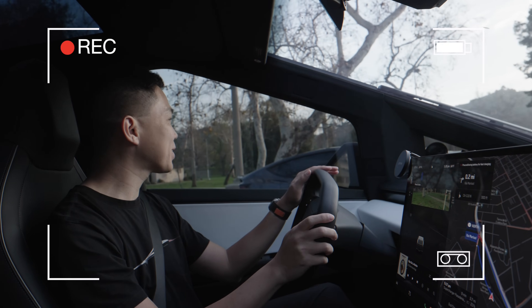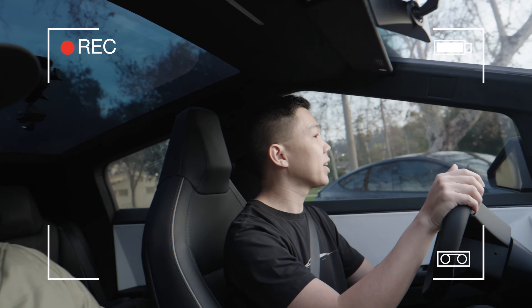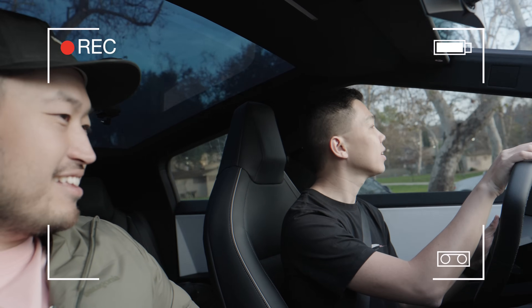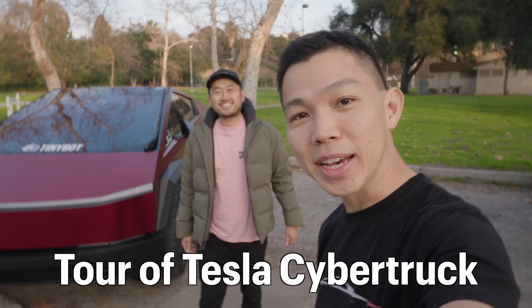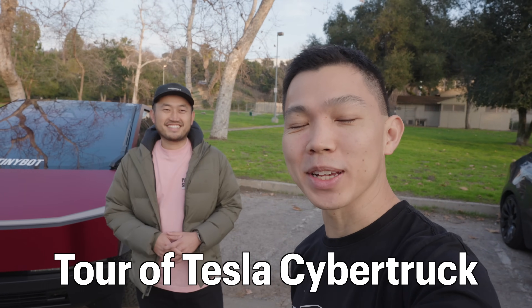And here we go! First time driving the Cybertruck! I've got to get used to driving on the other side of the road as well because I've been driving a lot in Singapore on the other side. I'm here with Dennis in Los Angeles and he's one of the first few owners of a Cybertruck.